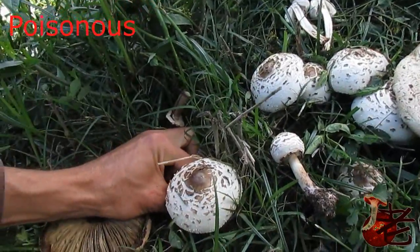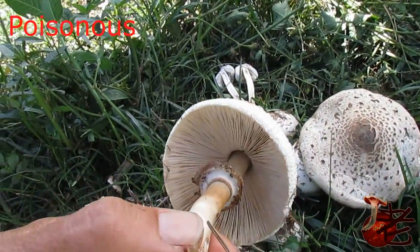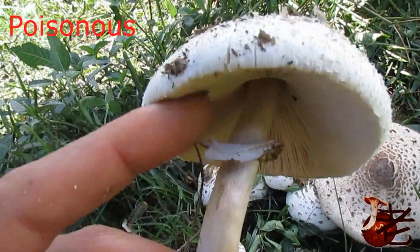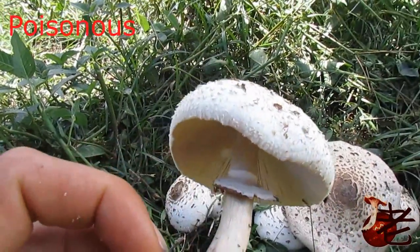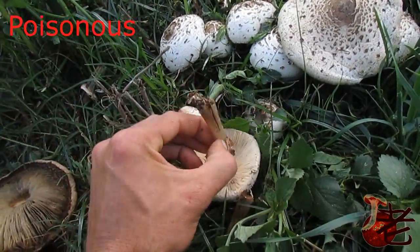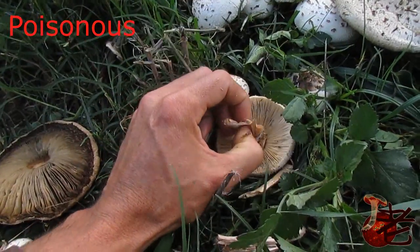Let's have a look at a fresh one. You can see the gills are white. It's a double-ridged ring — one on the inner, one on the outer — and then I fold it down, you can see the attachment quite clearly. Let's pull it apart — a bit of hollow stem — you can see a little bit of discolouration going on as we pull it apart.